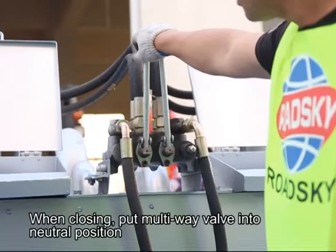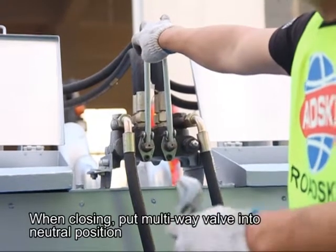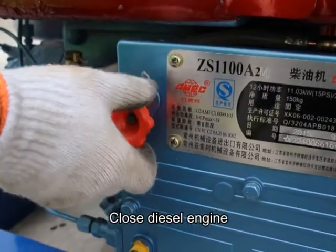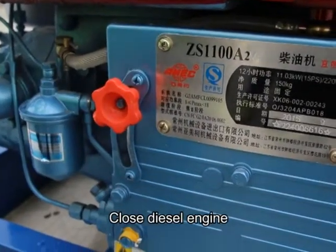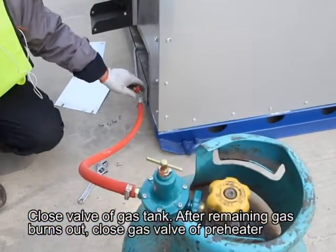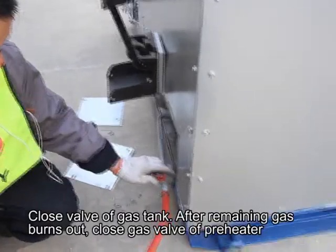When finishing works and closing: put the multi-wave valve into neutral position and close the diesel engine. Close the valve or gas tank. After the remaining gas burns out, close the gas valve or pre-heater.